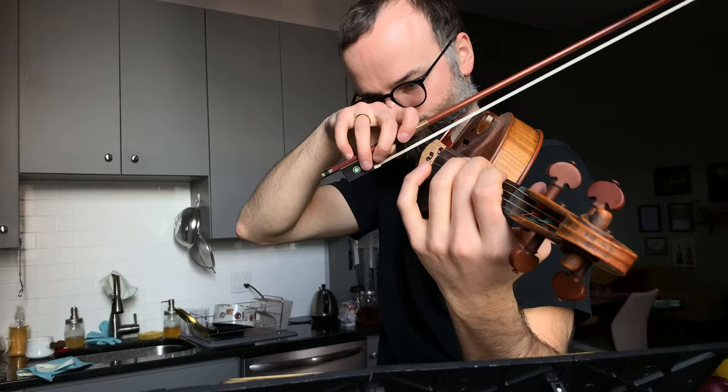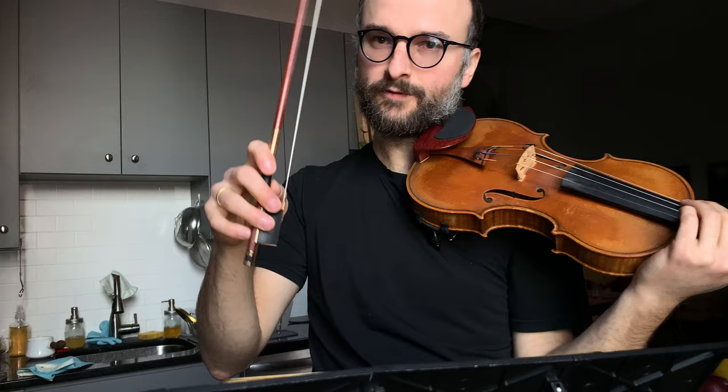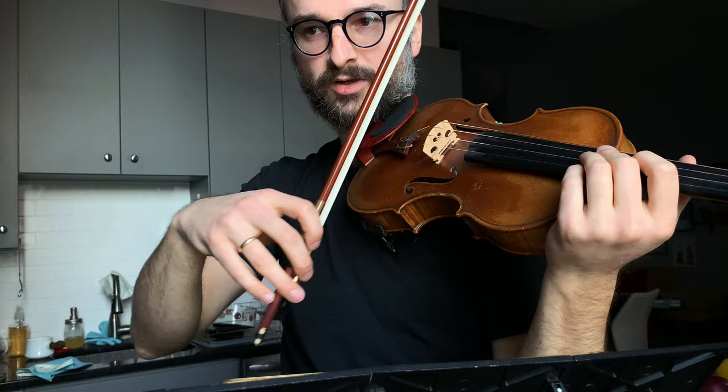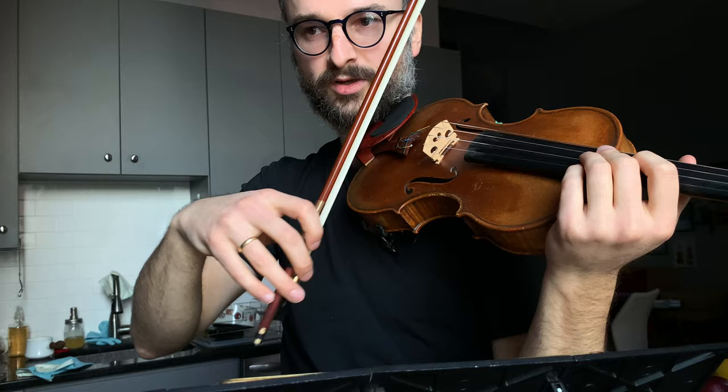As you're practicing this, you want to feel like your hand is like a homing device — always looking for the string via the fingers. The fingers are always looking to catch that string with that minimum ictus pressure. Whatever you're about to play, you're tracking that string.